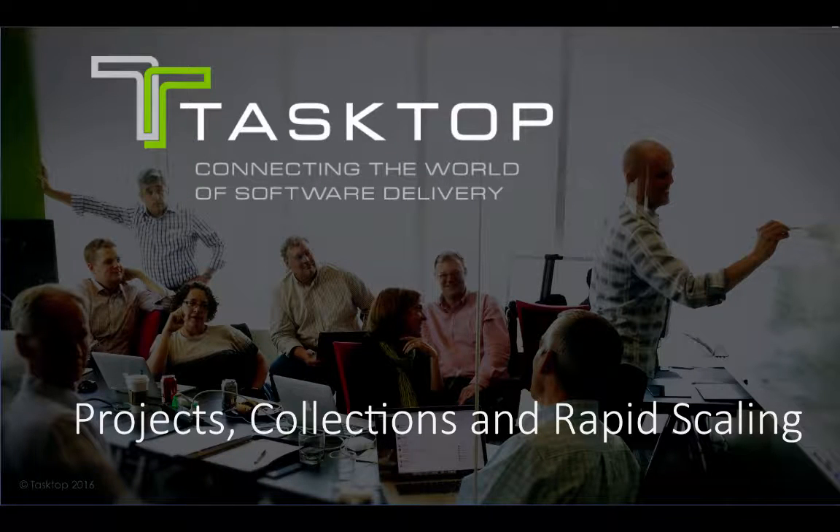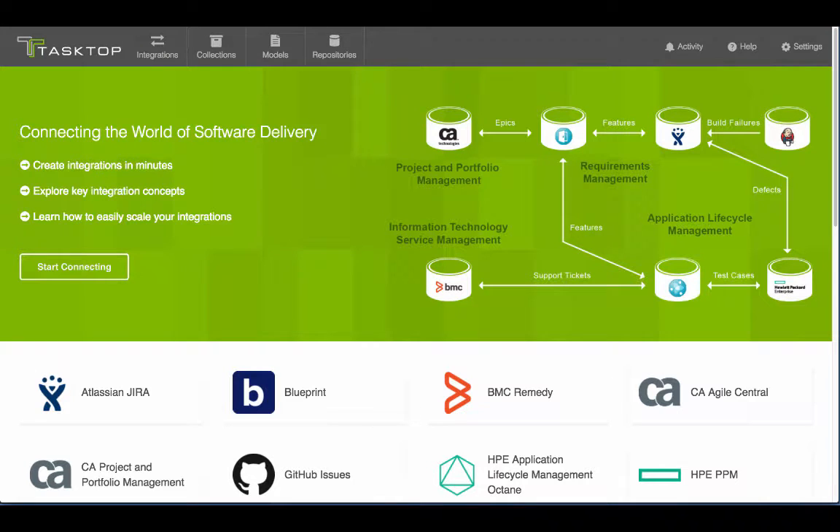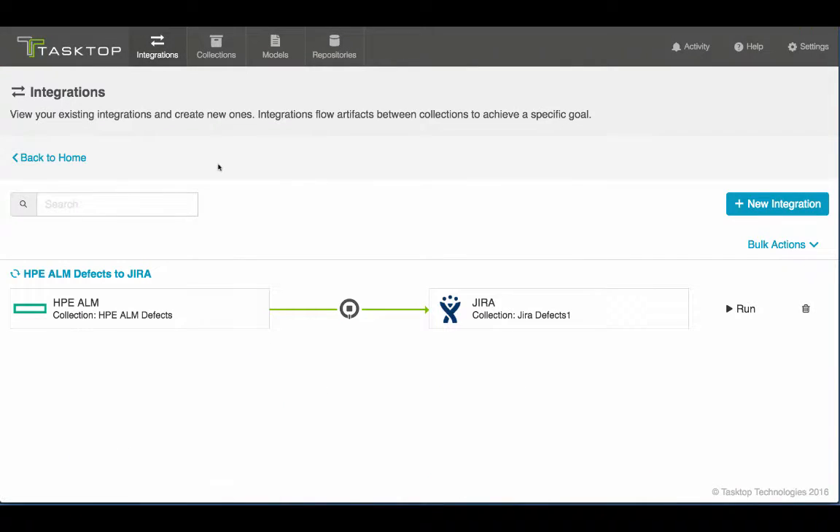Creating a single integration is one thing, but you need to scale. TaskHop makes it simple to add projects to an already existing integration. Here in TaskHop, if I come to my Integrations tab, you can see that I'm flowing defects from HP ALM into Jira.